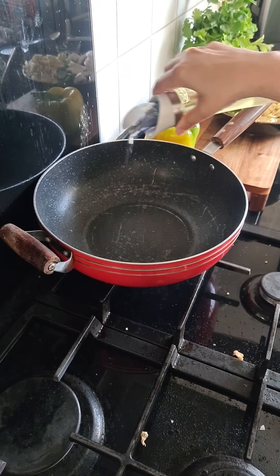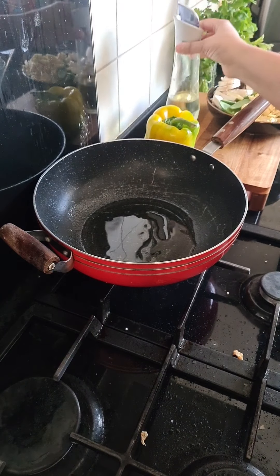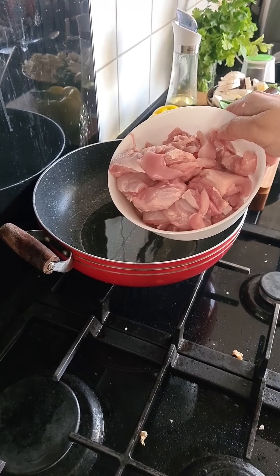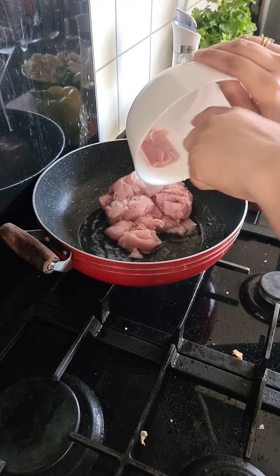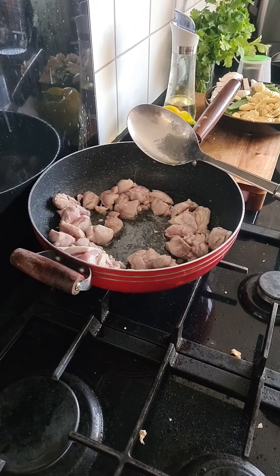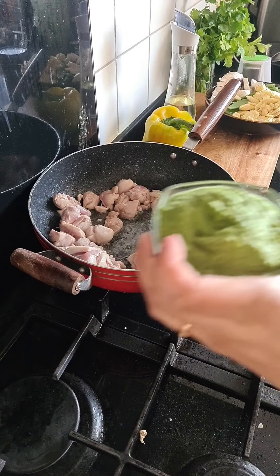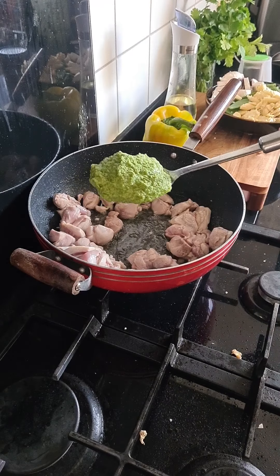In a pan add oil. To that I'm going to add the chicken — just going to add the chicken in. To this I'm now going to add in the Thai green curry paste that we made — one big spoonful of that.